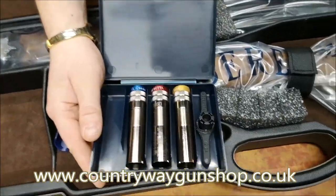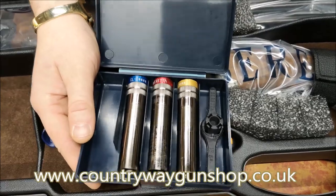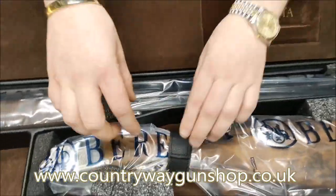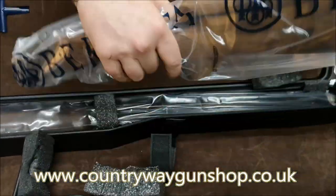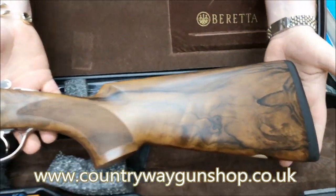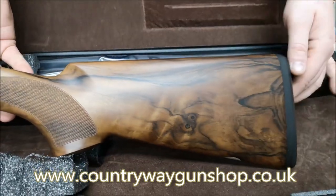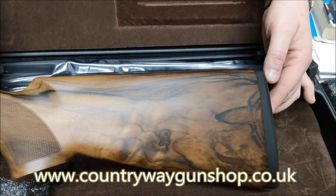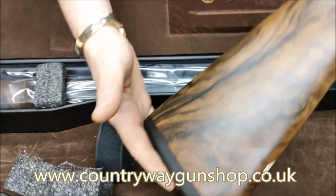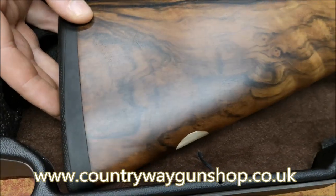They're wide open and colour coded - these are Optibore HPs, extended. Now let's get to the meat and potatoes of it and open up to have a look. The quality of the wood on that is really nice. I'm going to flip it around the other way, and that side is even nicer.